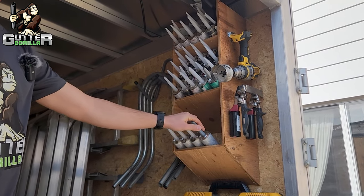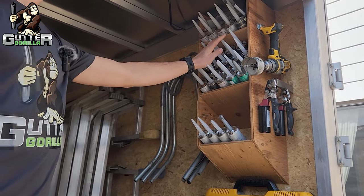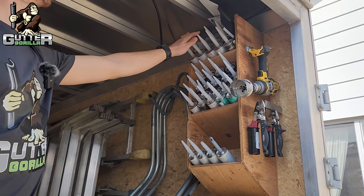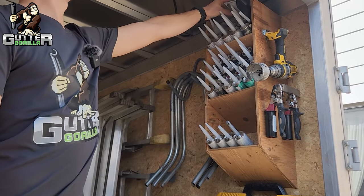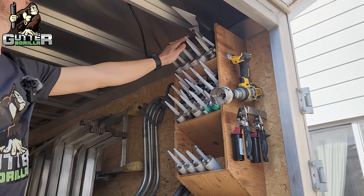It works really well. Up here we have colored caulking for siding or windows and doors — this one is black and this is a mix of a whole bunch of different things. All our templates go up here as well along with some rags and some WD-40.